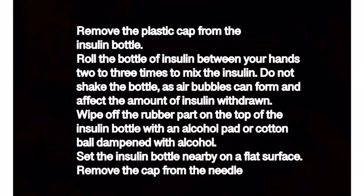Remove the plastic cap from the insulin bottle. Roll the bottle of insulin between your hands two or three times to mix the insulin. Do not shake the bottle, as air bubbles can form and affect the amount of insulin withdrawn. Wipe off the rubber part on top of the insulin bottle with an alcohol pad or cotton ball dampened with alcohol.